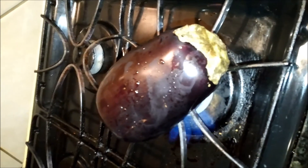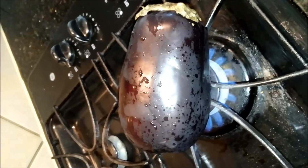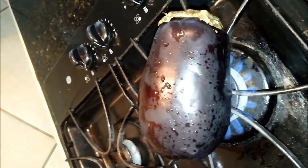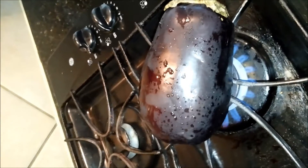First let's wash this eggplant. Now that I have washed it, I'm going to put it directly on the flame on the stove and burn it from all sides. Make sure that you turn it once in a while. Do not hold it with your hand while turning because it's going to be very hot. There is steam coming out of the eggplant, so hold it with some tongs or two big spatulas while turning. I usually prefer using these tongs to turn it.